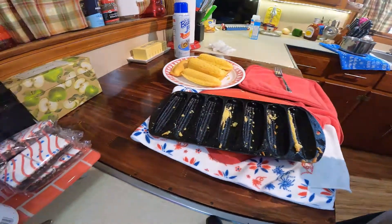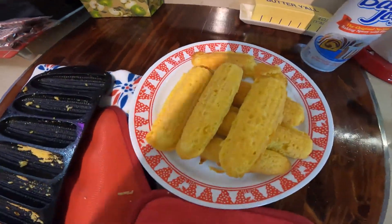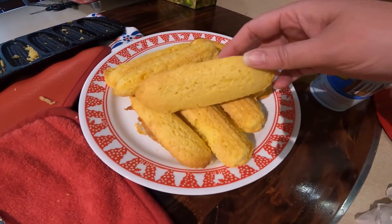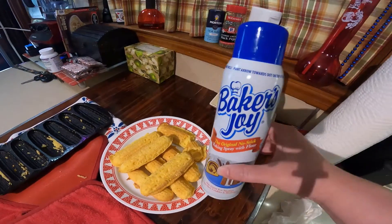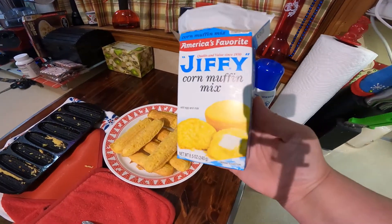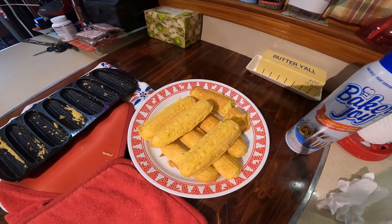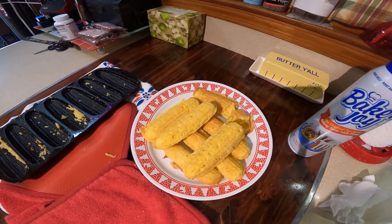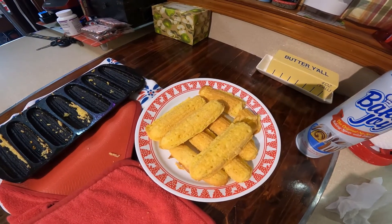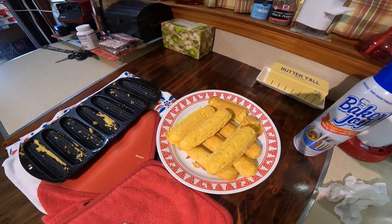So there you go, people — if you want little cornbread muffins like they do in the restaurants, use some Baker's Joy and a box of Jiffy cornbread mix and you're good to go. If you like this little video, make sure to like, comment, and subscribe, and let me know if you try this and if it was easier for you as it was for me. Thank y'all, see you later!